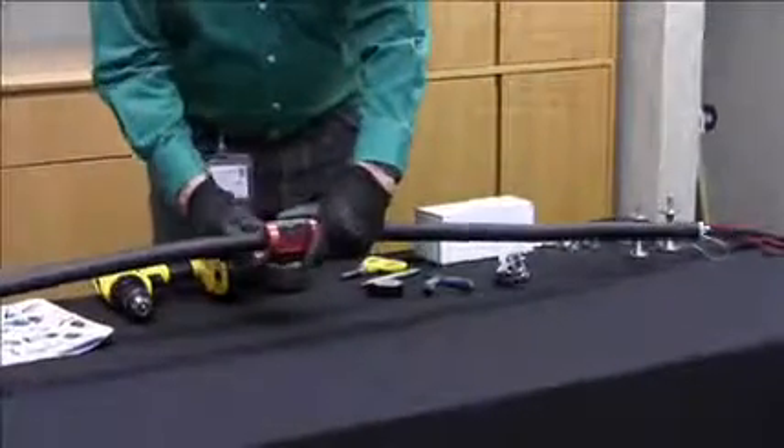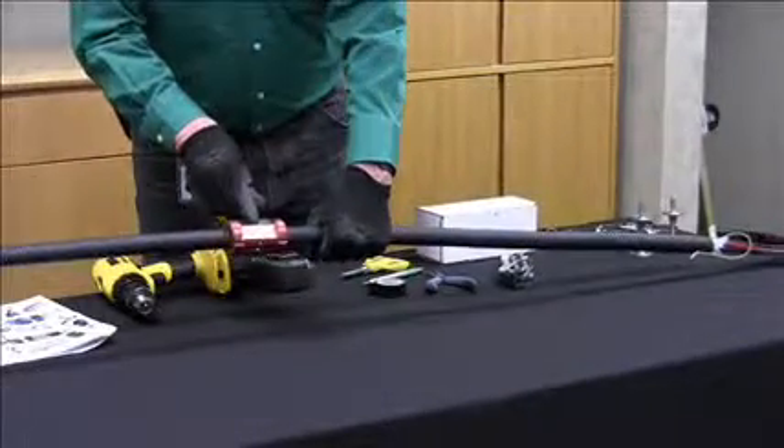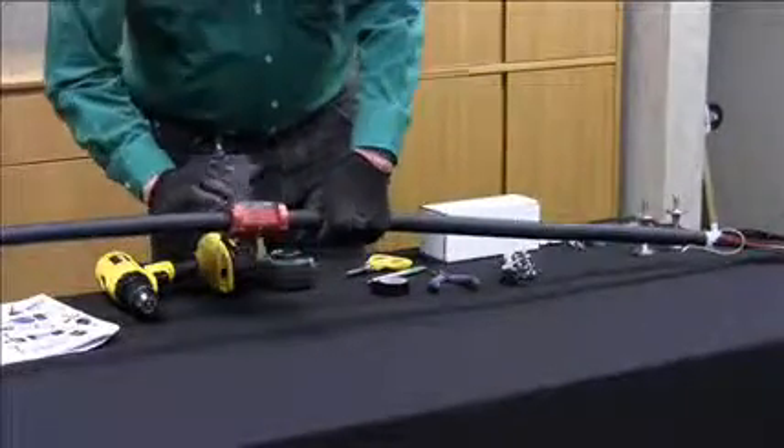Once you've marked the cable where the cut needs to be, you can place the jacket removal tool onto the cable and remove the jacket. The center of the tool should be where your mark is located.